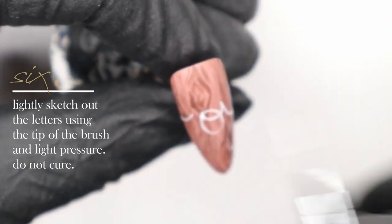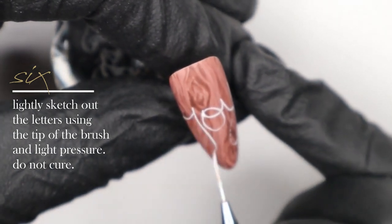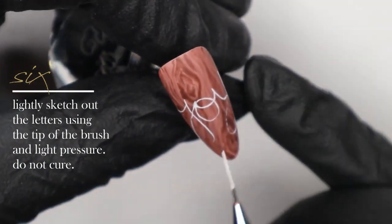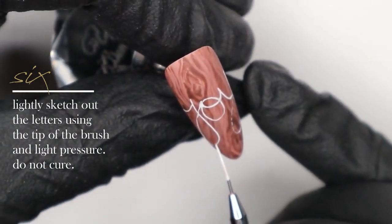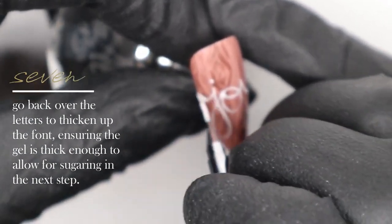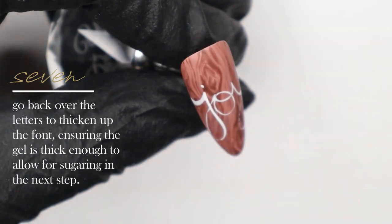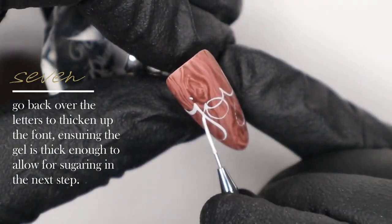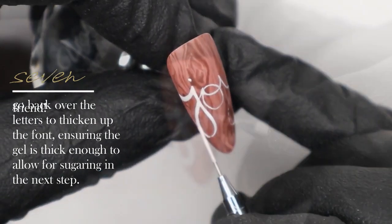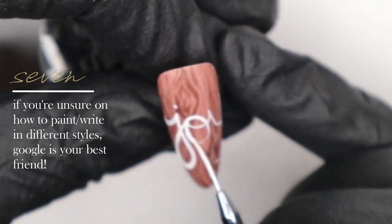Keeping the initial outline fine gives us wiggle room to go back and enhance the letters and clean them up. If we start with a large outline, the letters may become too chunky and heavy and run together too closely — we want a little separation to make it look handwritten on the nail. I'm going back now, without curing the word joy first, and adding more gel to make it thicker so we can sugar it in the next step.